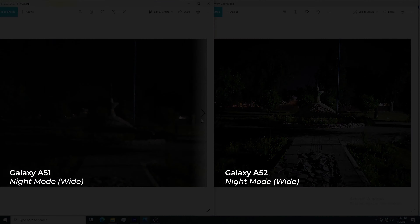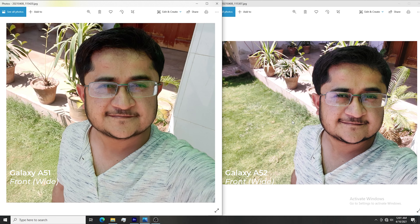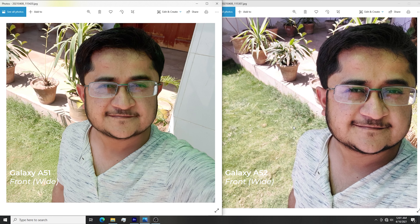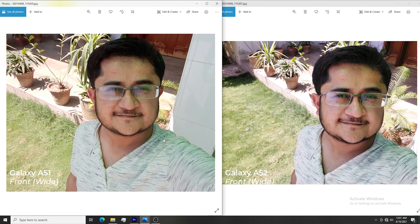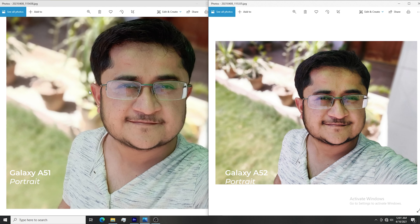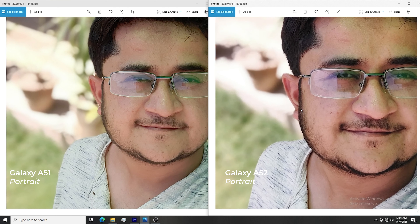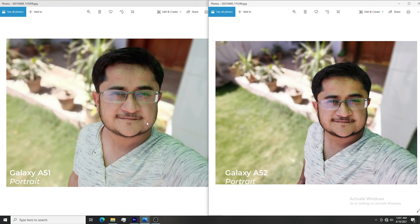Now let's look at the front camera. Both phones have a 20MP selfie camera. In selfie camera tests, both performed well and were roughly equal, though in a few shots the Galaxy A52 performed slightly better. Both phones have wide and ultra-wide options for the selfie camera. However, the edge detection in portrait mode is much more impressive on the Galaxy A52 — for example, above the ear the Galaxy A51 missed the spot while the Galaxy A52 performed really well.